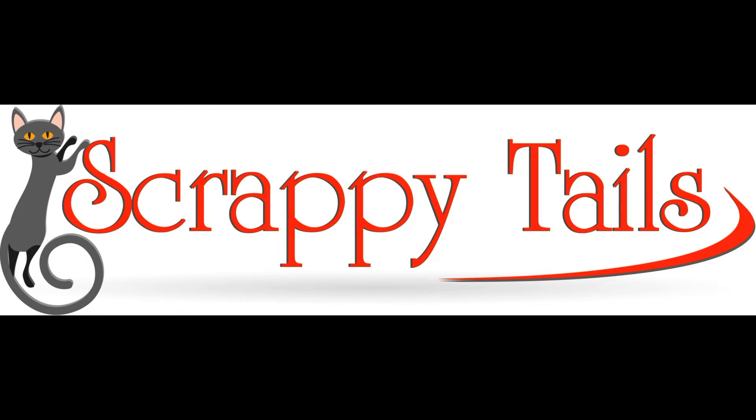Hi everyone, Sabrina here from Scrappy Tails Crafts, and today I'll be showing you the first five cards that I created with the Simon Says Stamp May 2019 card kit.